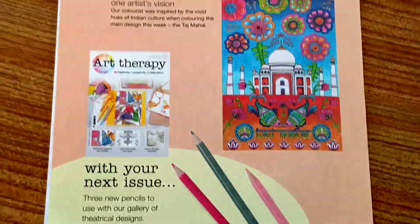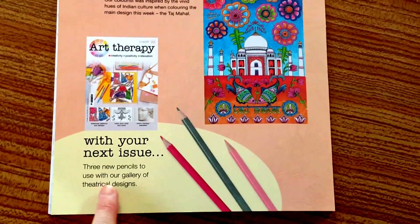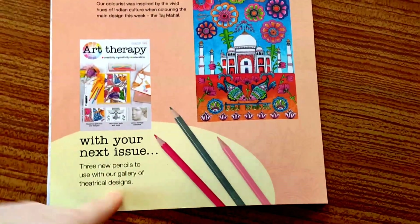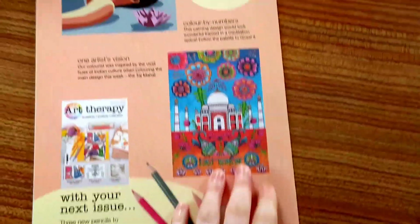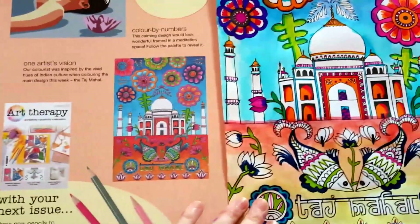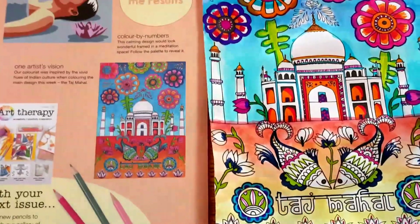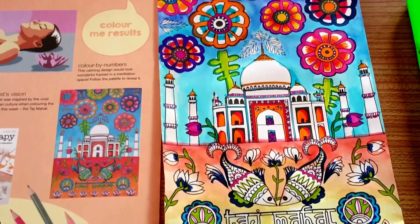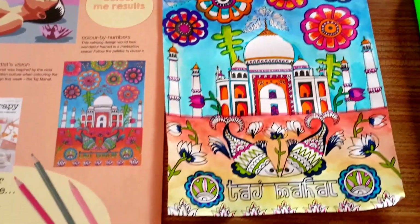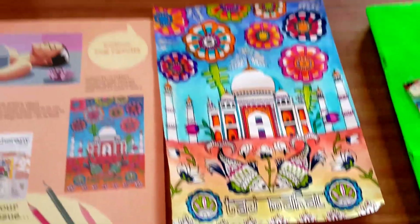Next time, in issue 98, you will get floral designs. It looks like you get a red, an olive green, and a pink. I see my lighter blue is lasting longer — their dark blue is different — and there's more hot pink.